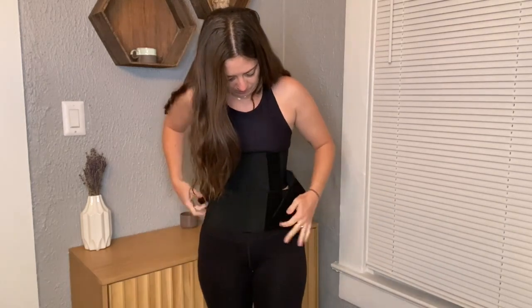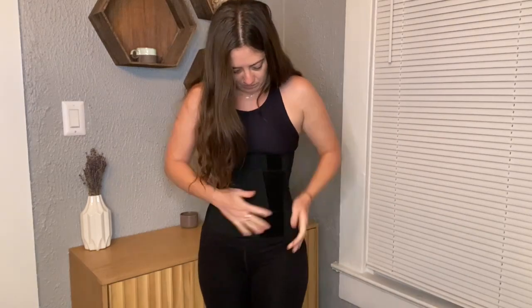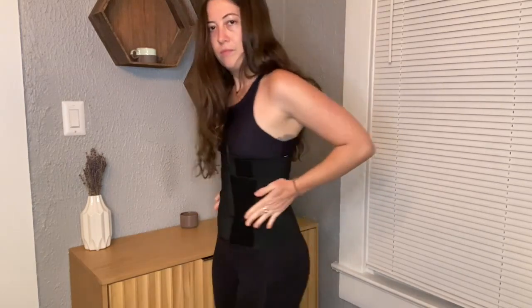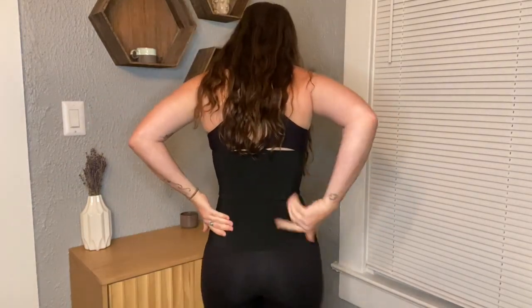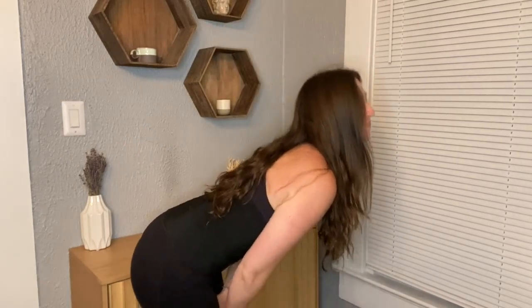It has a three-stage Velcro wear corset that can better cover your stomach and waist, and reduce the waist size by remaining firm and not falling off. It has three elastic steel bones to help with back support and keep you having the best posture while remaining flexible and durable. The steel bones can easily bend and return to the upright position quickly.